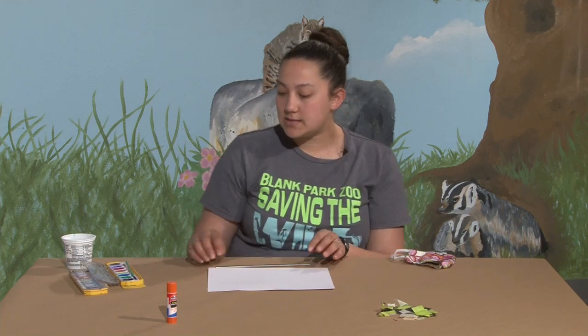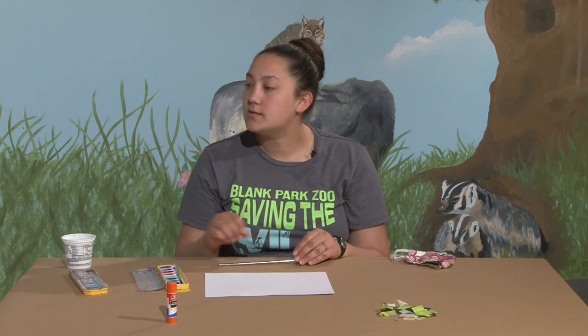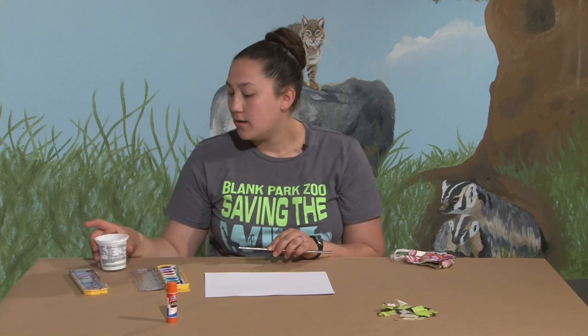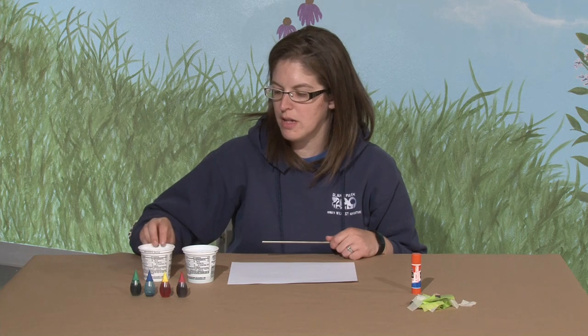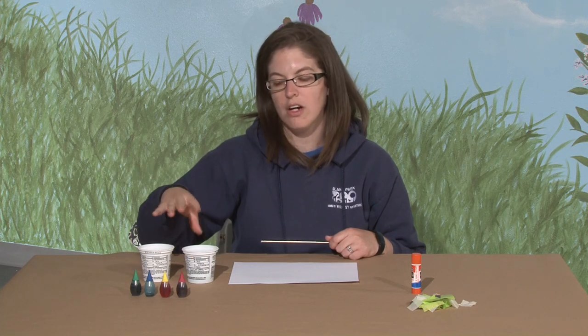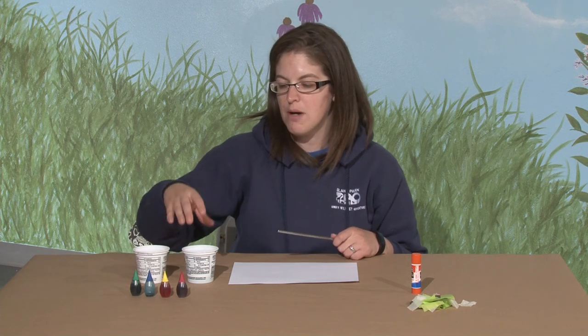To get started you'll need a white piece of paper. I'm going to use watercolors, and Jessica is going to show us how we can use food coloring to make our own watercolors at home. To make your own watercolors, I filled up a couple of cups. I'm only using two colors - I'm going to attempt to make a tree, so I have some brown and some green. I just used water and squirted some food coloring in, and if you're wanting different colors you can mix them together - that's how I made brown. Otherwise you can just make separate ones, however dark you want it to be.